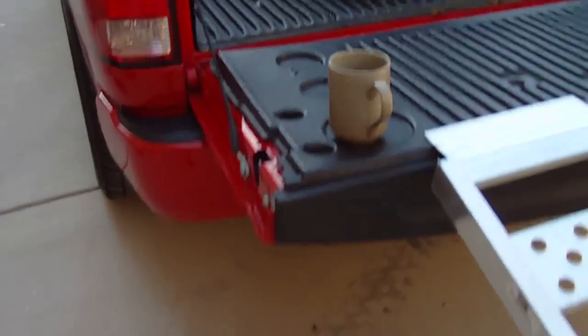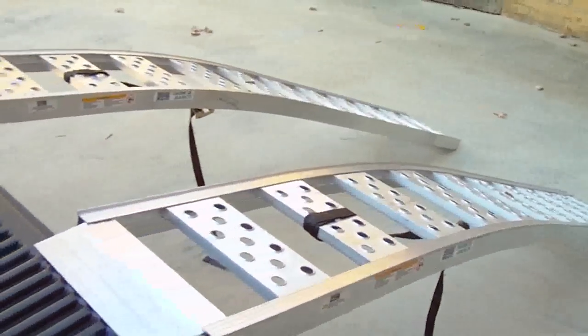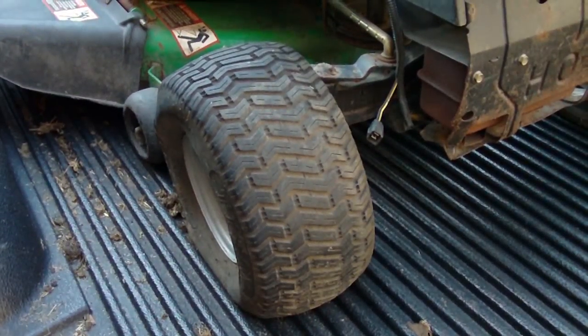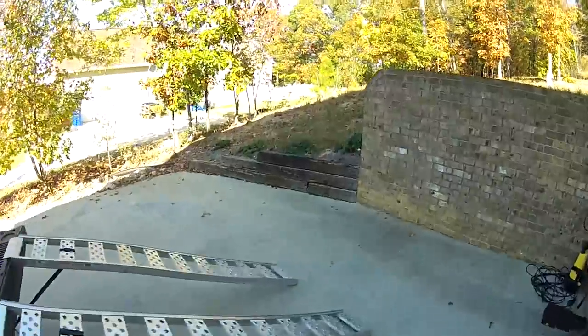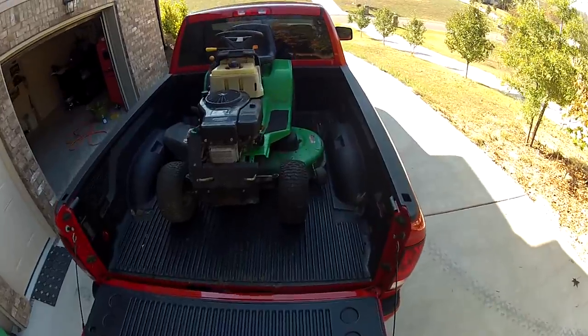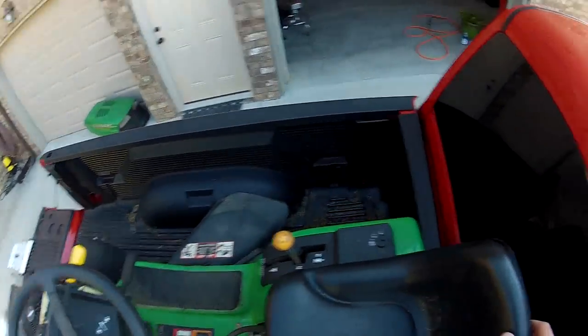I'll start getting it unloaded and cleaned up today. I've got to put some air in this tire — maybe that'll help me get it rolled down the ramps. I put the GoPro head cam on to get this thing unloaded. Thankfully I was able to put some air in the front right tire, and I may even put some in the front left side to help roll it.